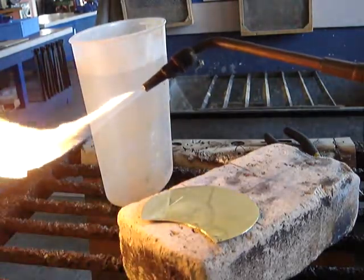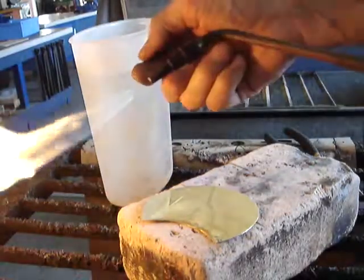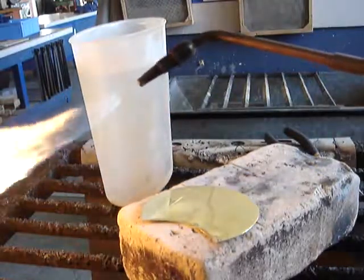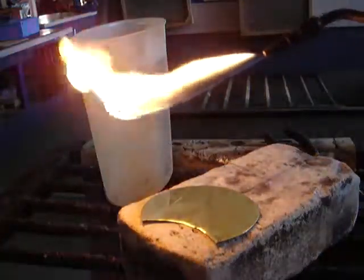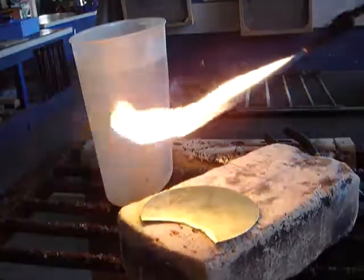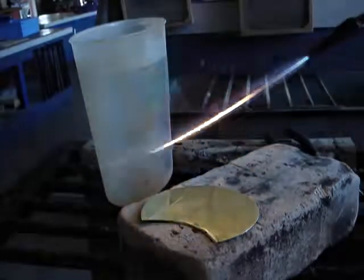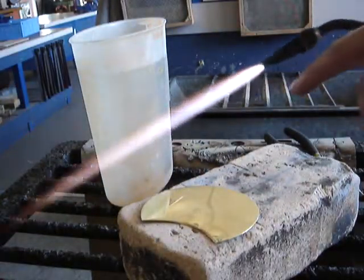We open the fuel until we get separation — just before separation there's a gap in between — then we bring it back. Now open the oxygen, the other control, until the flame gets a nice blue inner cone. That nice blue inner cone is where all the heat is.